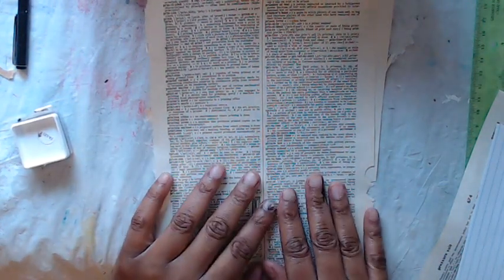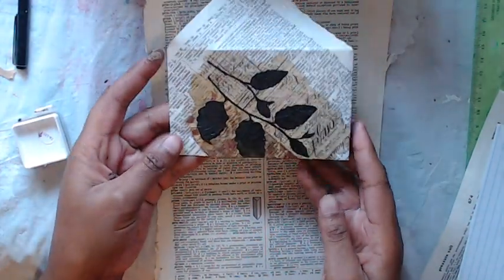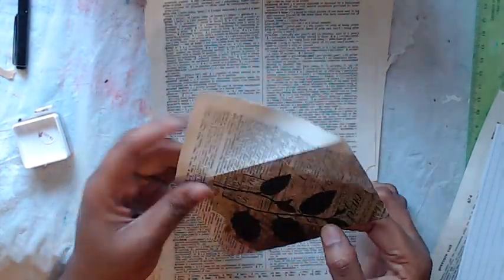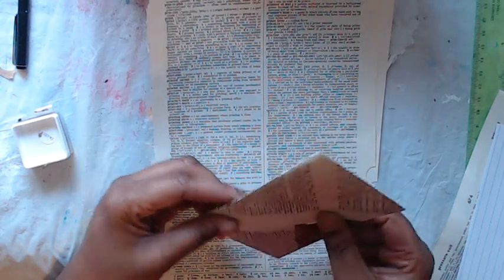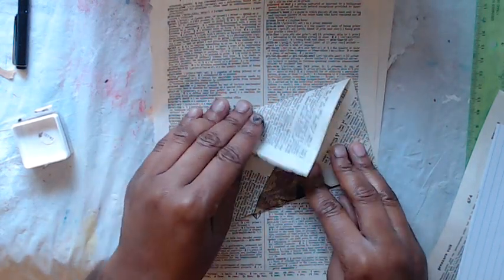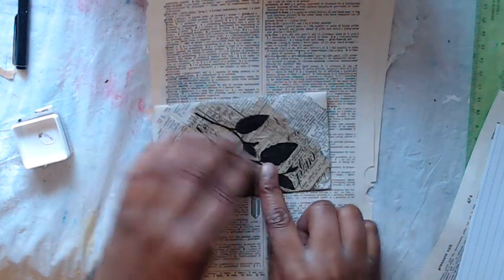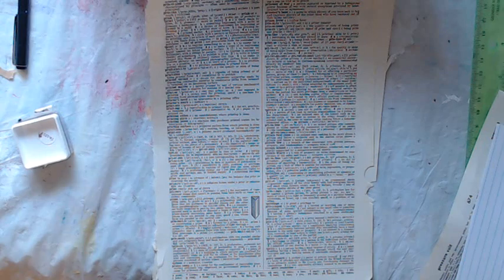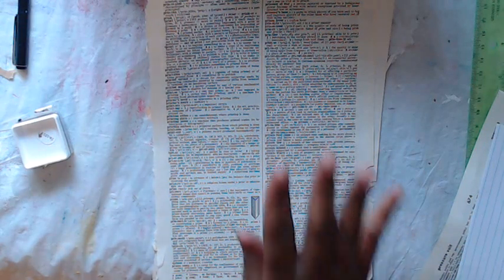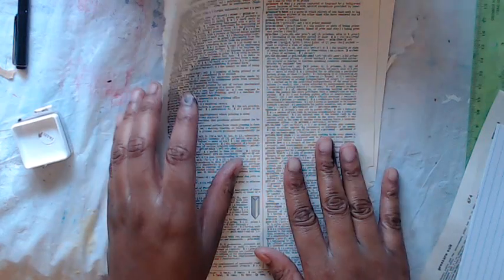Hi guys, it's Jameez. Today we are going to make some really cute little envelopes that you can put in your junk journal, or that you can put the vintage postcards in that we made together a couple days ago. They're really cute, really fun, and it's a great way to use your napkin stash. We are going to start by decoupaging our napkins onto our pieces of paper.